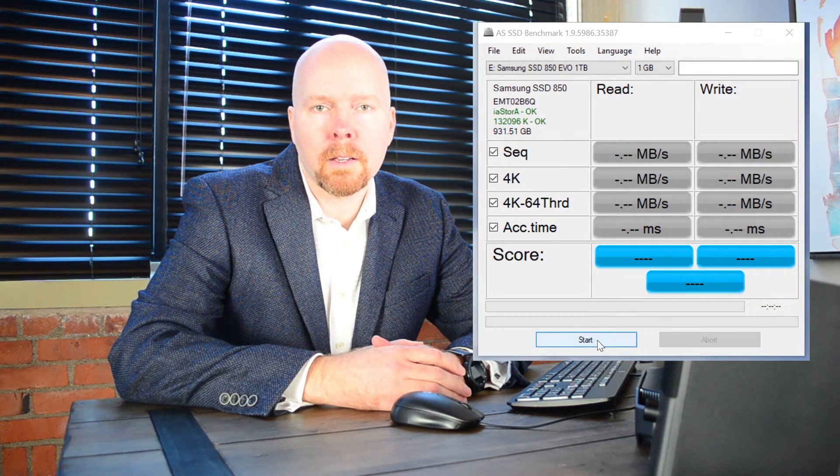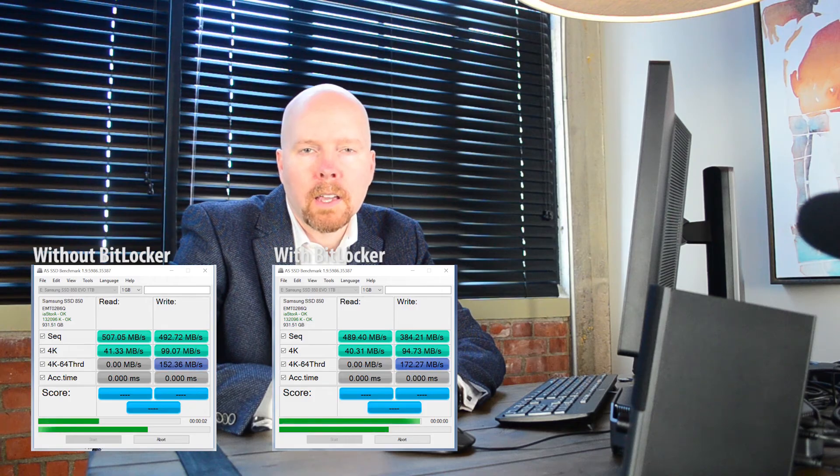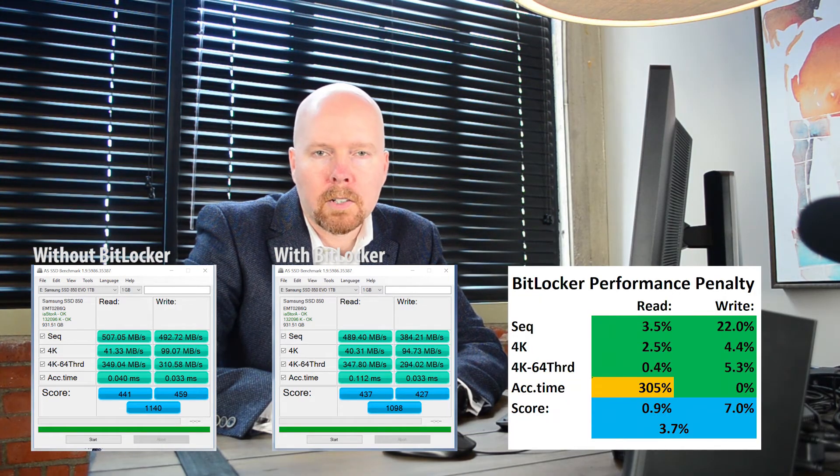Now let's begin the second benchmark. Through the use of video editing, we're going to watch the before and after benchmarks complete at the same time, even though they took place several hours apart. Impressive! Now let's compare those results. BitLocker software-only full disk encryption does have a performance penalty — as perhaps you guessed — but it's not huge. It's smaller than I thought it would be.